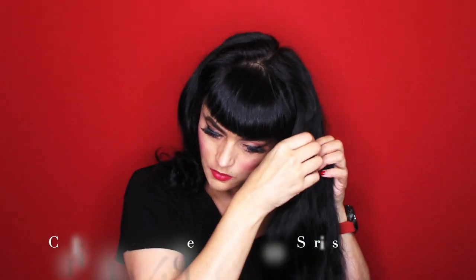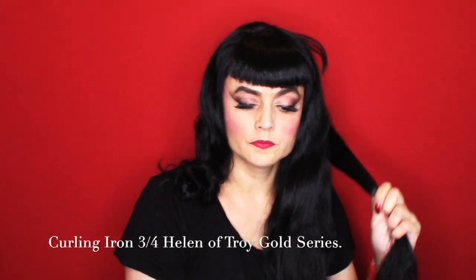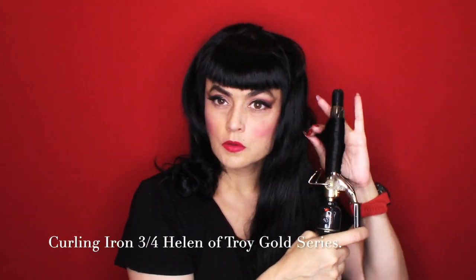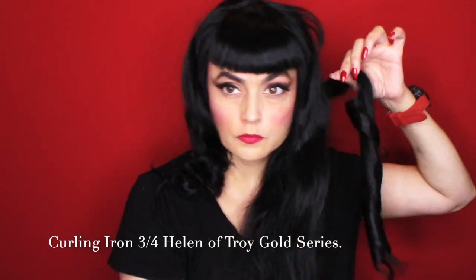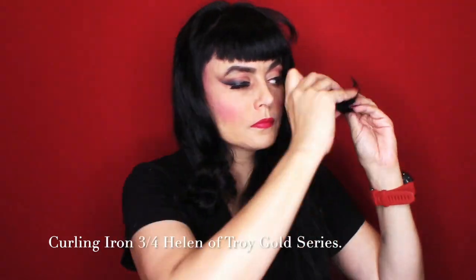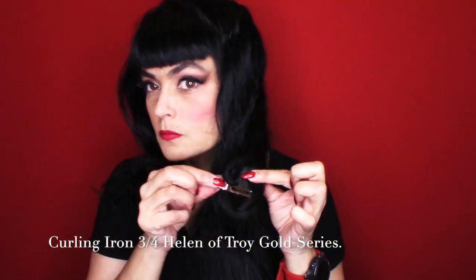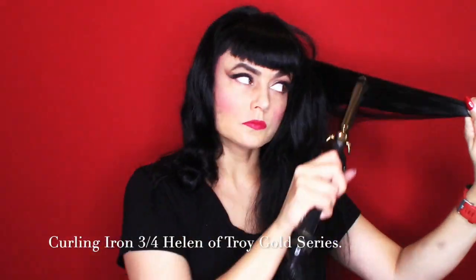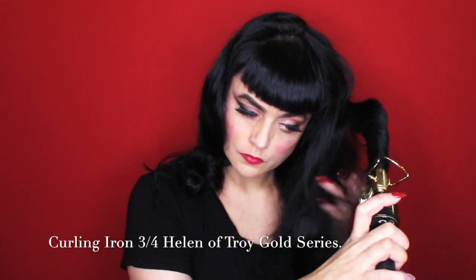Hi everybody, welcome back to more videos on how to do vintage hair. I'm using a three-quarter curling iron today to show you how to do some cute little curls for a fast to-go look with Betty bangs and with long hair. I'm using the Hot Pro Tools curling iron three-quarter, going in one-inch sections, and I've sprayed it with an Ion hairspray for before and after styling that is also humidity resistant.